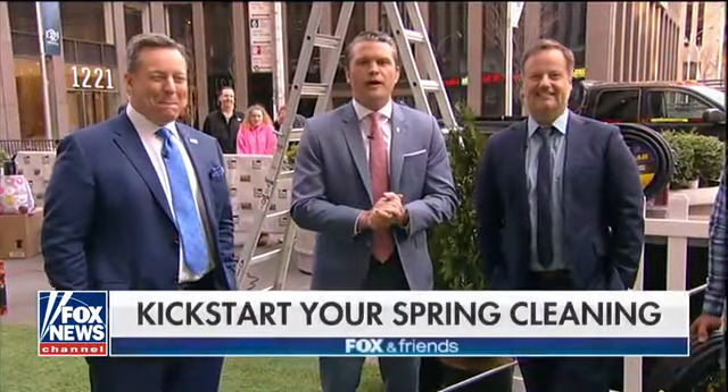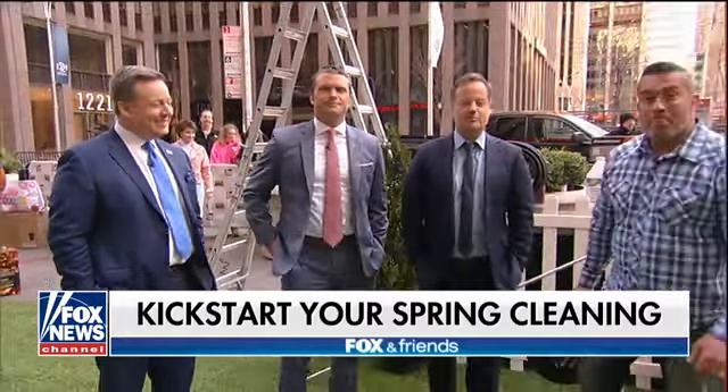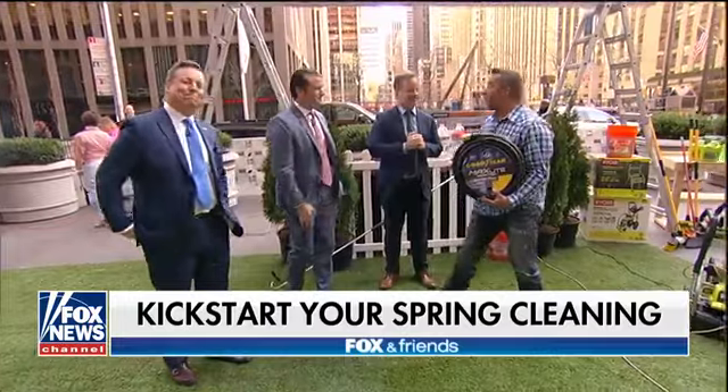You may be ready for warm weather, but what about your house? Here with some gear to help tackle all of your spring cleaning projects is Skip Bedell. He's a home improvement expert and host of Catching Contractors. What's going on, gentlemen? Thanks for having me back again today. Happy spring.